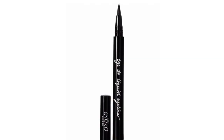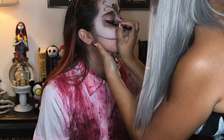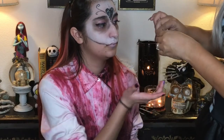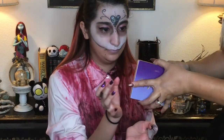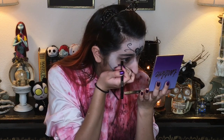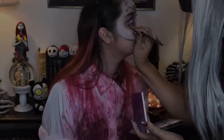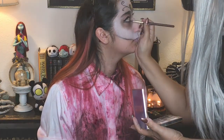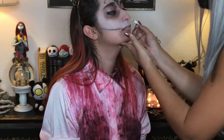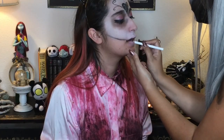Now going in with this Aiko waterproof eyeliner, I'm giving her a little wing. And I'm handing the eyeliner to my daughter so she can go ahead and put it in the waterline herself, because I ain't trying to stab nobody in the eye. Now I'm just going to smoke out that lower lash line with that Fashionista eye shadow. And using a Rimmel white eyeliner, I'm just going to put a little bit more white on the lips.